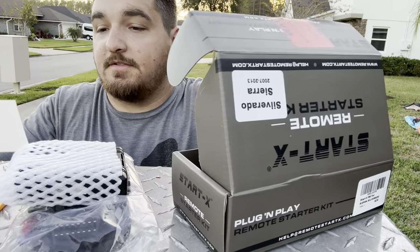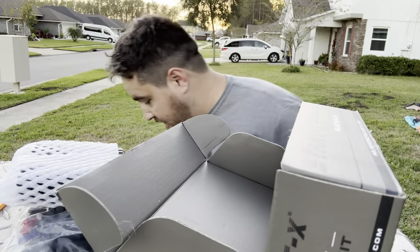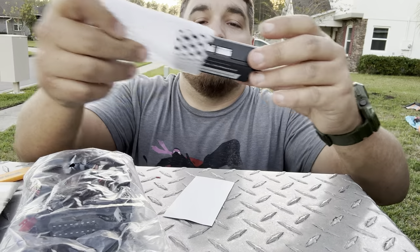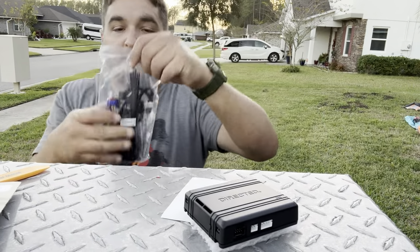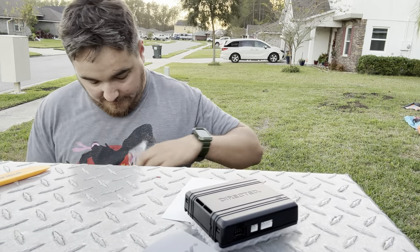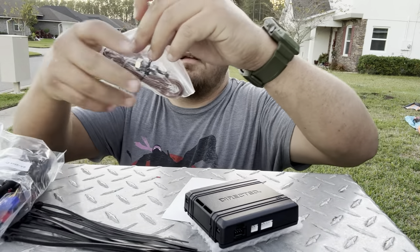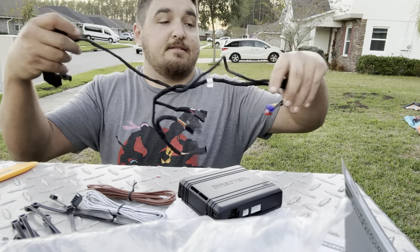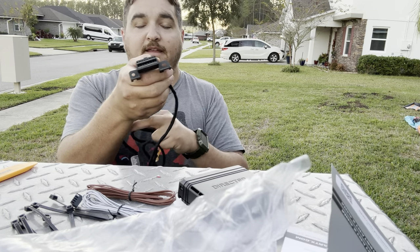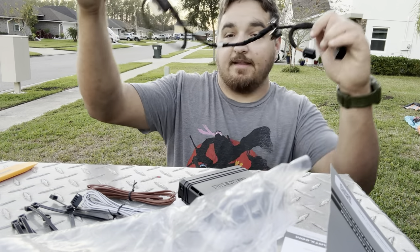Warning: this vehicle has a quick remote start — attach this label under the hood for legal purposes. We've got the module box, some zip ties, and this is the T-harness. You still retain OBD2 connectivity — you just swap it out for this. We're going to need a few tools, but let's go ahead and get this installed.